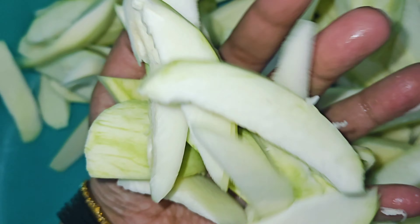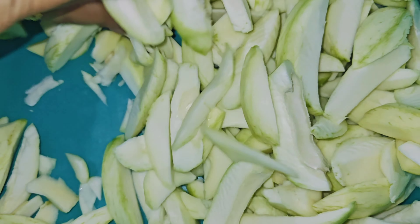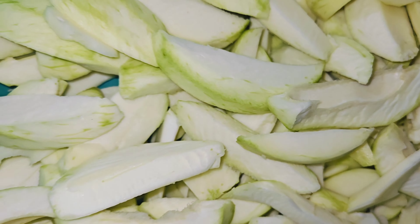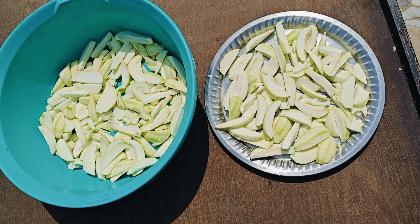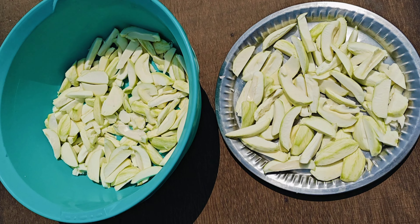Some people like to keep the green leaves, but I personally don't like it. I will remove all the stems from the aam.